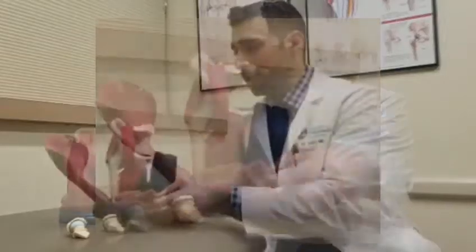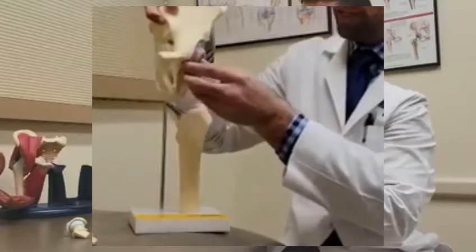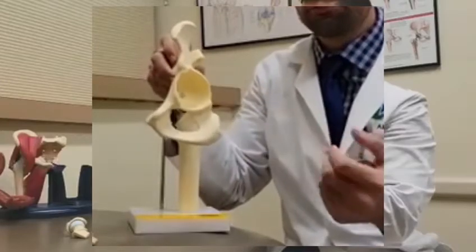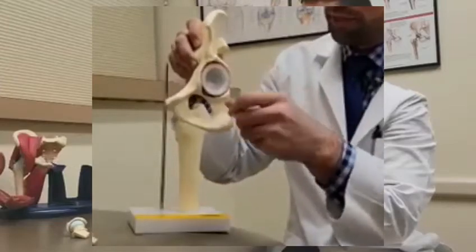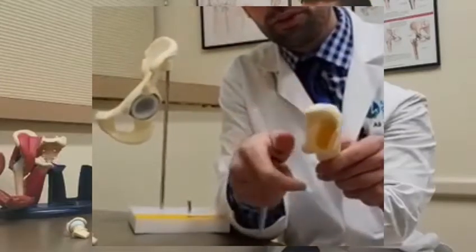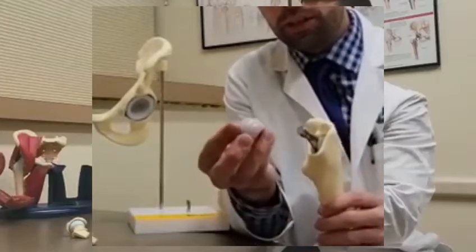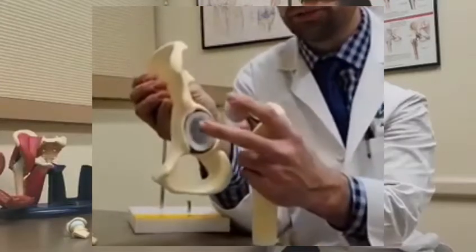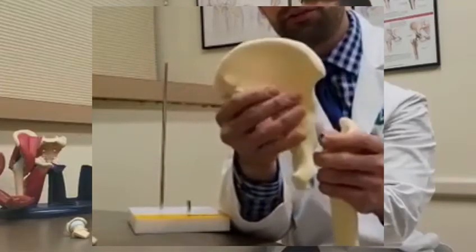As far as the specifics of the procedure go, what we do is expose the acetabulum or the cup side of the joint. We ream away or scrape away one to two millimeters of diseased bone and cartilage, and we replace that with a titanium shell that press fits right into the acetabulum. On the femur side, we remove the diseased femoral head and drill down the femur in order to accommodate a titanium stem, and this stem goes down the femoral canal. On top of the stem, we apply a ceramic femoral head. The ceramic femoral head in combination with the highly cross-linked polyethylene, or plastic, inside of the titanium cup is what allows us the smooth gliding motion that's pain free on a day-to-day basis.